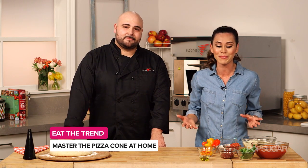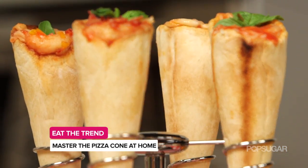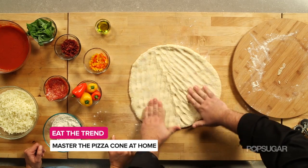Kono Pizza is changing the way we think about pizza pie, and today they're here to show us how to make pizza cones at home. I'm here with Chef Emilio Verde from Kono Pizza. We are so excited to have you here with us. What makes a Kono Pizza cone so unique?